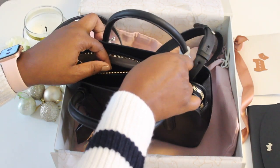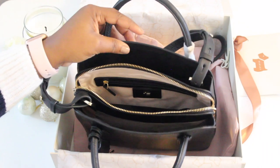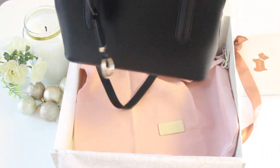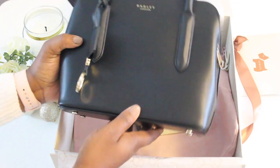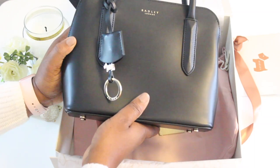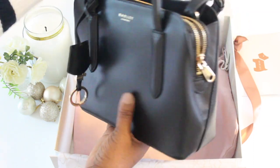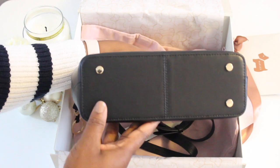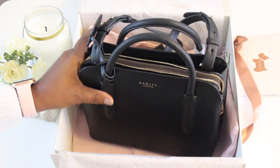I'm going to pop the wallet into this bag — and it fits perfectly! It looks absolutely stunning and so classy. You can take the bag to work or on a night out with friends — it works for daytime and evening. You can also remove the strap if you prefer. There are protective studs on the bottom so the leather is protected when you set it down.